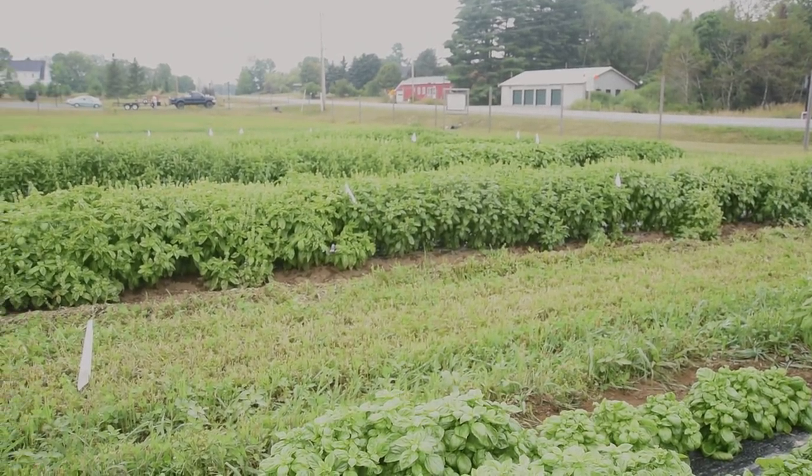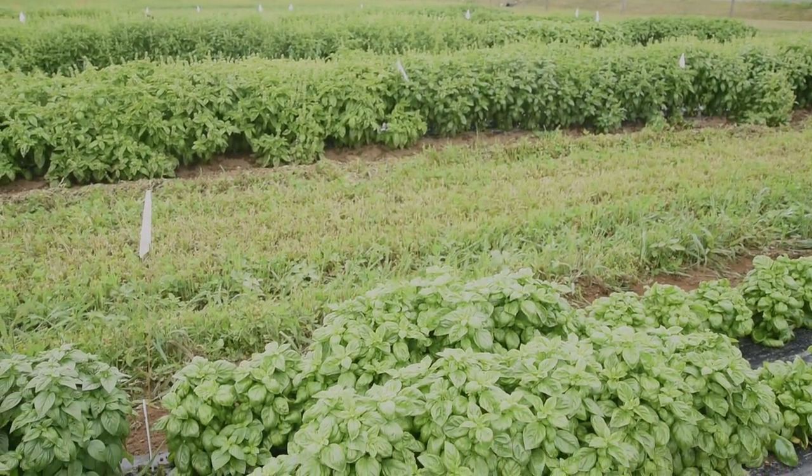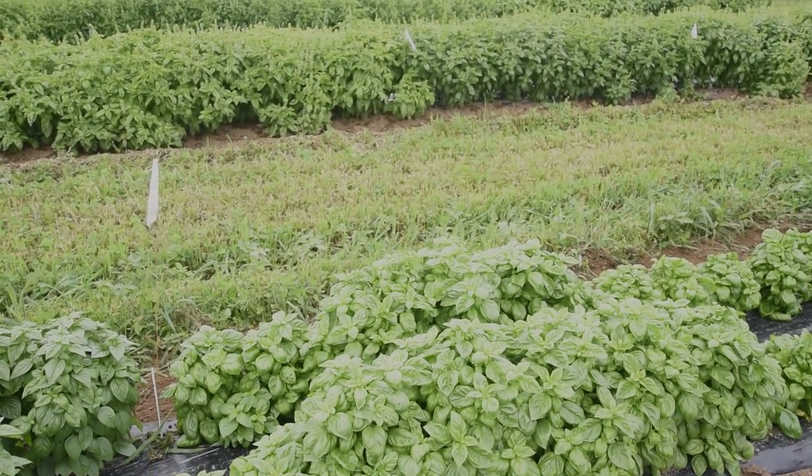And you can see here in late August, Everleaf still has not flowered. In fact, it's the only variety in our trial that still has not bolted.